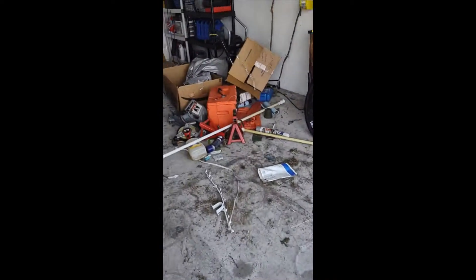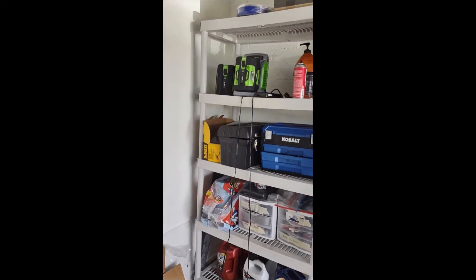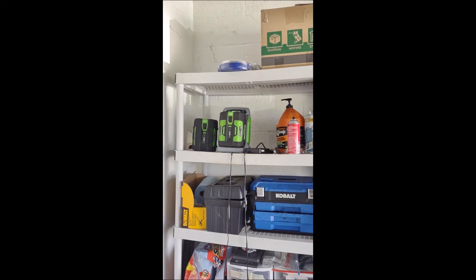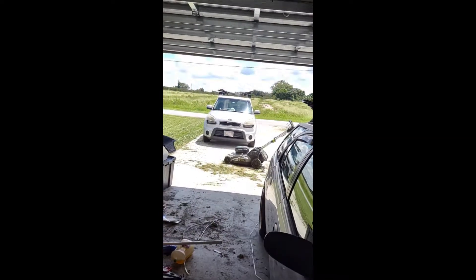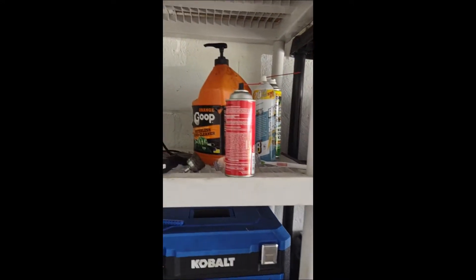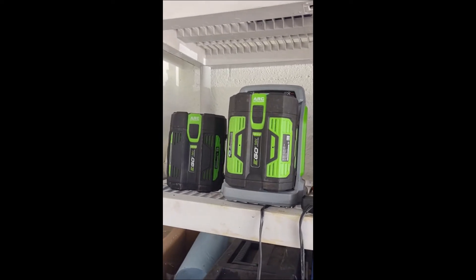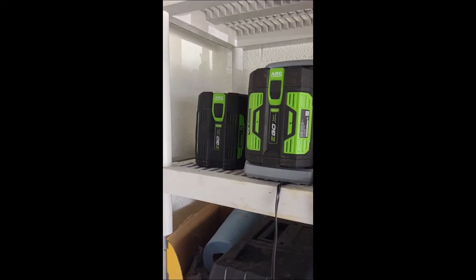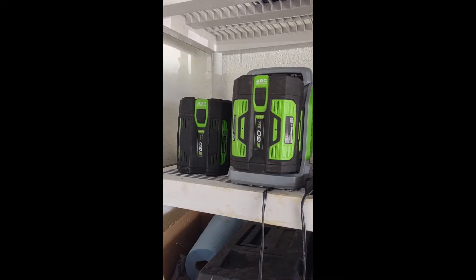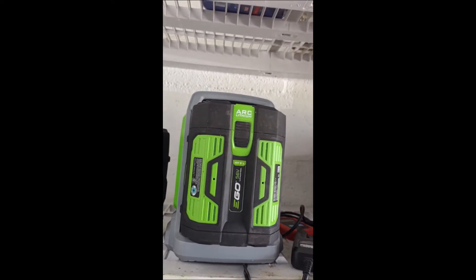The other thing with these batteries is they overheat. I'm in Florida — it's currently 115 degrees inside this garage. If I don't wait about 10 minutes to put the battery on the charger, it just tells me it's too hot and won't charge. And the same thing happens in the mower — the motor gets too hot and then it just quits. I don't know why you would make a lawn and garden piece of equipment that can't handle heat. You've got to go back to the drawing board on these batteries and that motor and make it more heat tolerant.